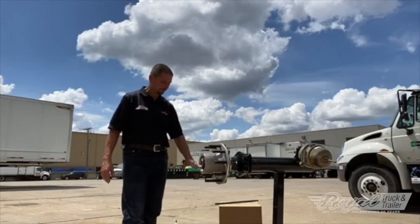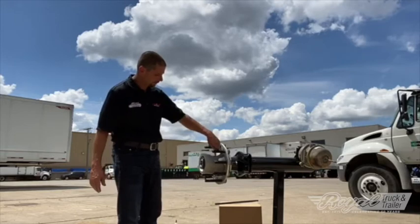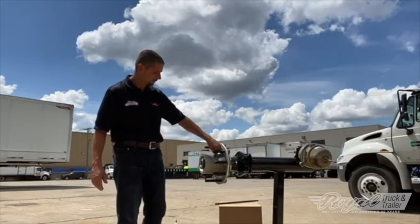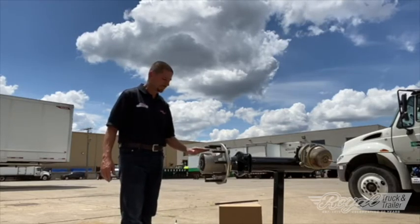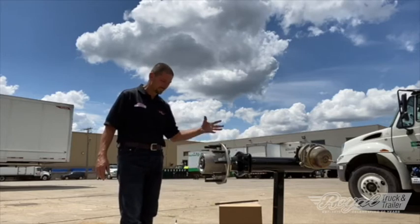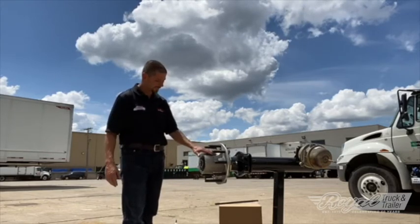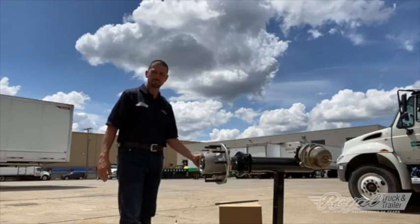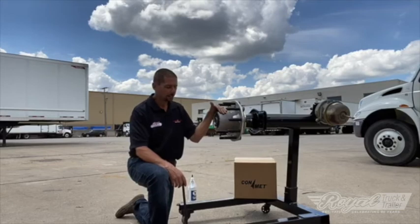Fill the oil to the proper level and the hub is done. Another nice thing about the ConMet hub is there's a fill plug right in the casting of the hub — you just pull the plug out and put your measured amount of oil in. This is great for dry hubs because you just never know when the rear end is going to send enough oil out to lubricate the bearings. You can put oil right into the cavity of the hub so the bearings are lubricated right away.